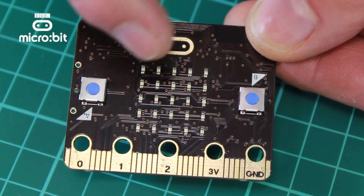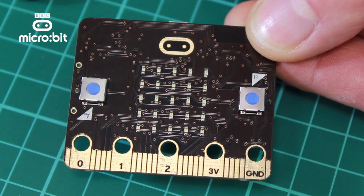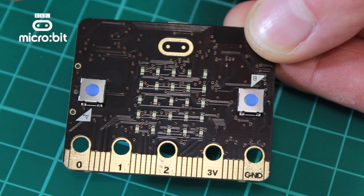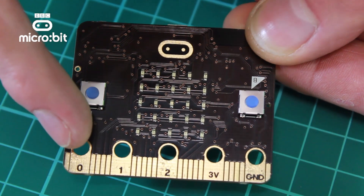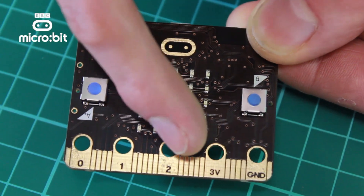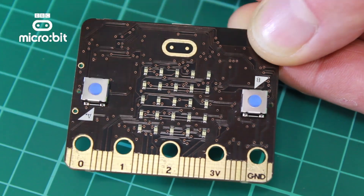Let's take a closer look. Here we've got the 5x5 LED matrix that allows you to show text, images, numbers and the like. Then we've got two buttons for user input, and down the bottom here we've got the expansion connector where you can either clip things onto the larger pads or you can use an edge connector with the smaller ones.